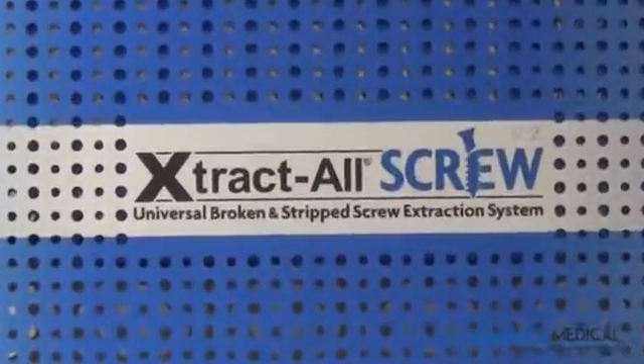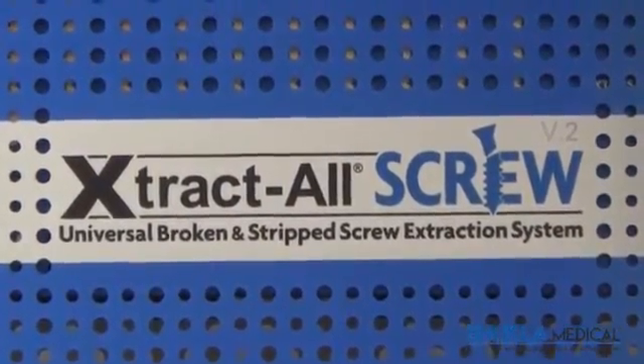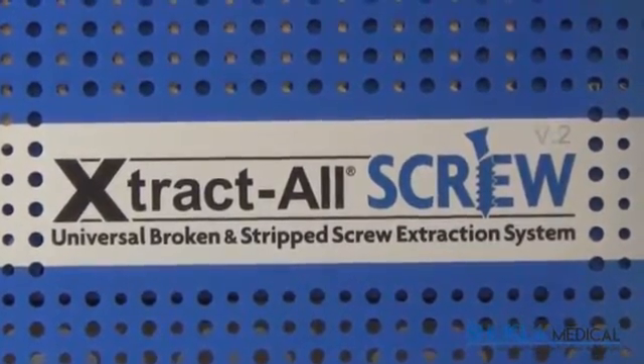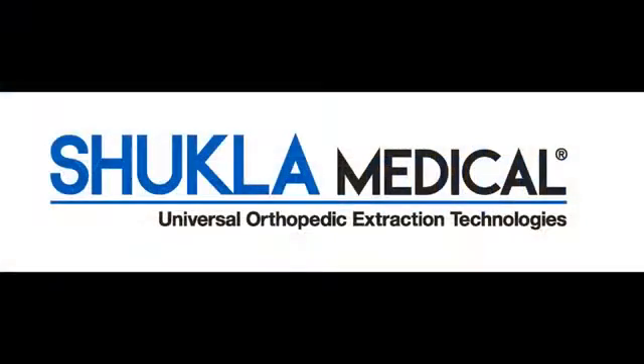In the seven years since our successful Extractall Screw system hit the market, with an almost countless number of clinical experiences and the feedback from hundreds of practicing surgeons, the introduction of the Extractall Screw V2 system will once again demonstrate Shukla Medical's commitment of being the extraction experts.